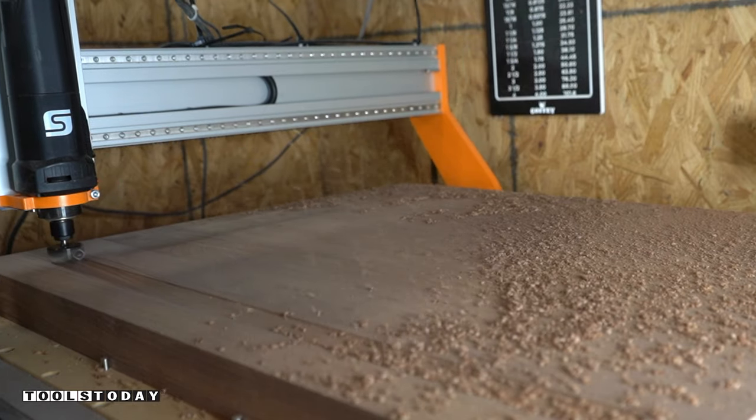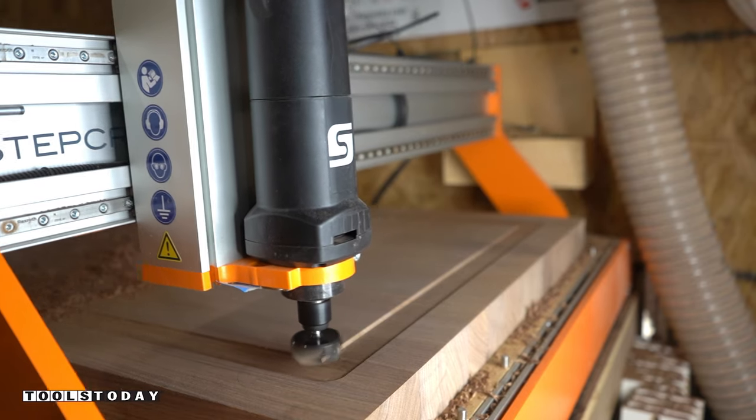With the surfacing bit still on my CNC, I clean out the material taking two passes at an eighth of an inch on each pass.